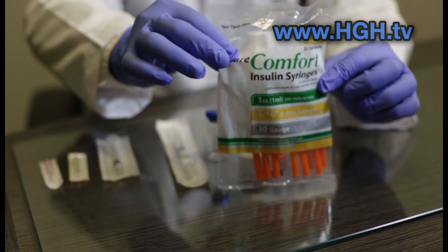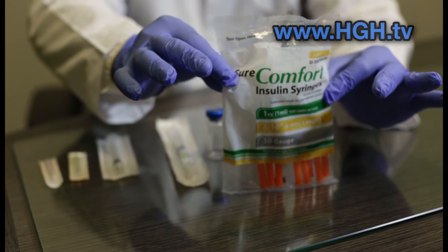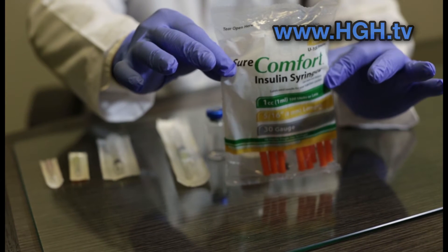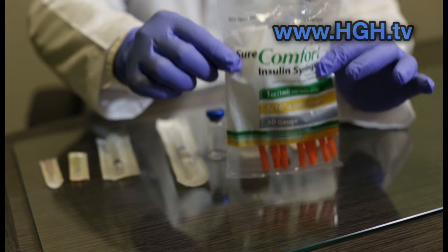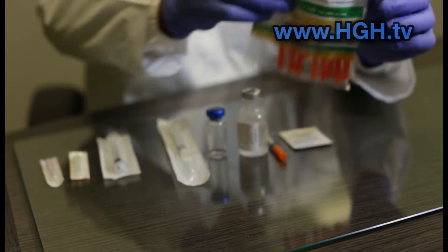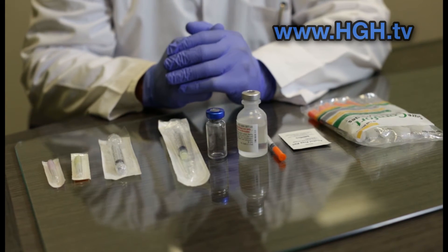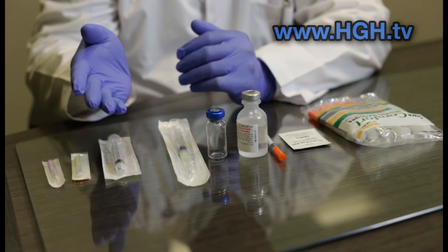Your insulin syringes, typically offered from USA pharmacies and suppliers, may look like this and usually come in packs of 10. You will need plenty of these as part of your program. Remember to use each syringe only once, and avoid withdrawing any other HRT medications after or at the same time. For disposal, your clinic may include a sharps container.